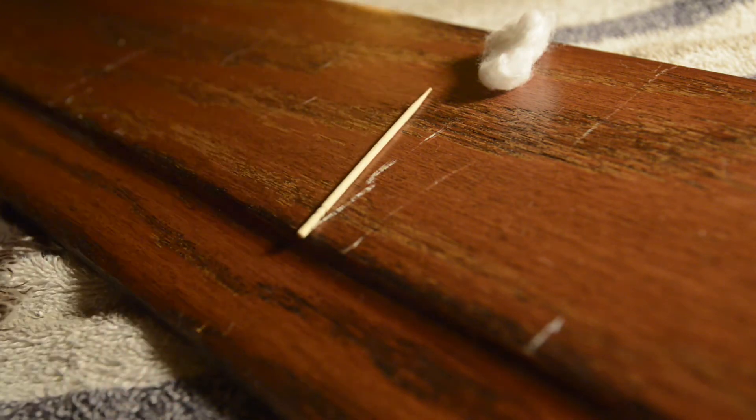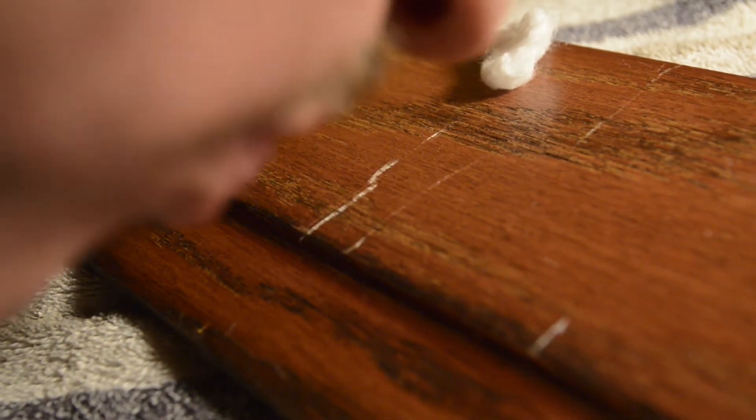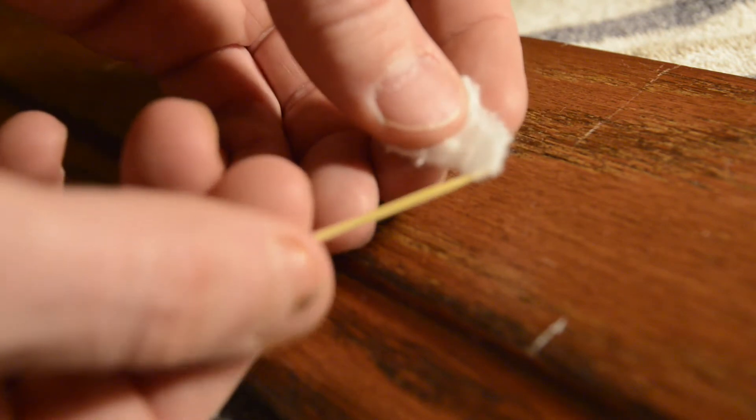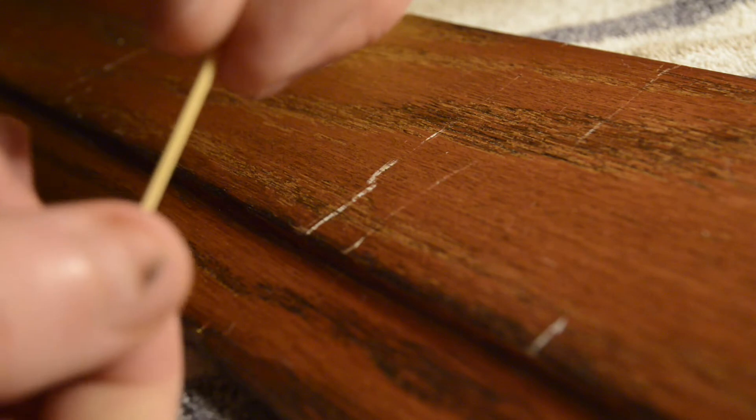No finer toothpick than Gibson's I guess, but I'm licking the tip of the toothpick and I'm going to take a cotton ball and just kind of twist it real gently — it'll grab on itself — and then I'm going to force a really small point, much finer than a Q-tip.